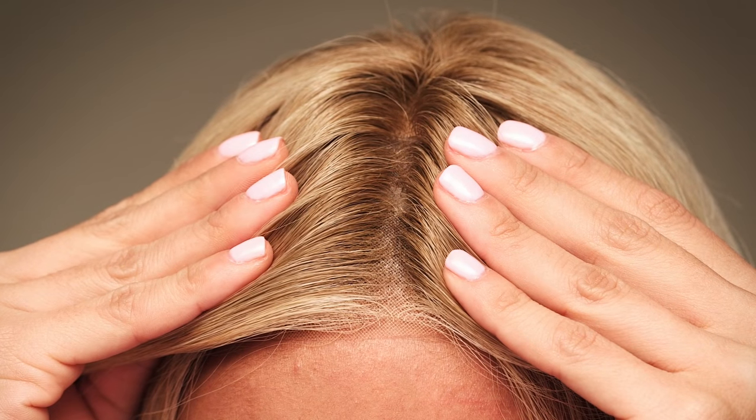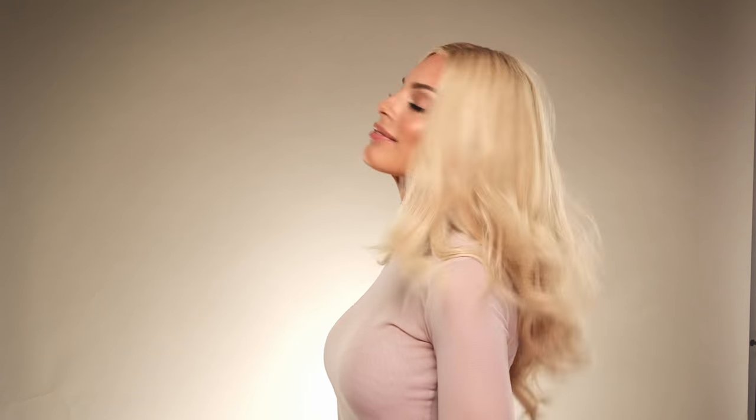When shopping for a wig, you've probably seen monofilament wigs among your choices. You know by the price that it must be an upgrade feature, but what exactly does it mean? Monofilament refers to the cap and how it is made — it offers the most realistic appearance of scalp and hair movement possible.